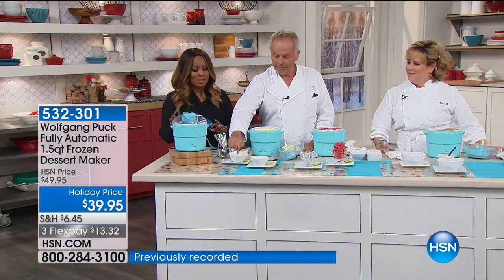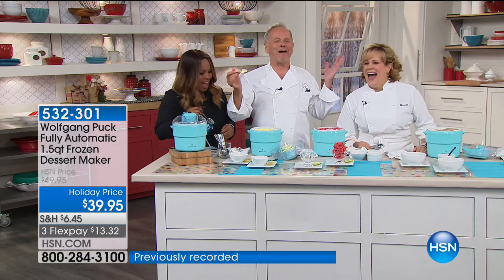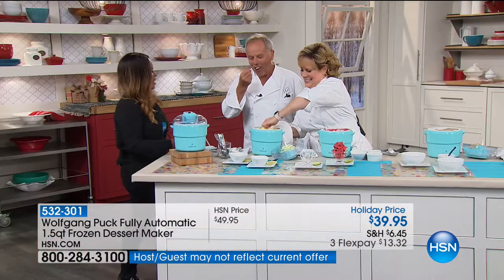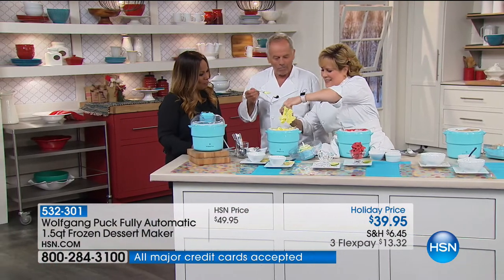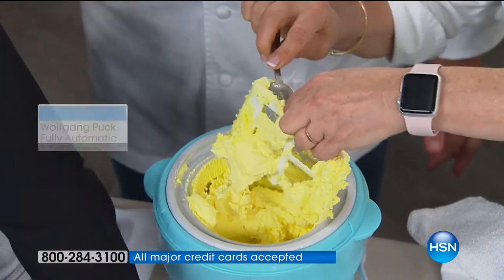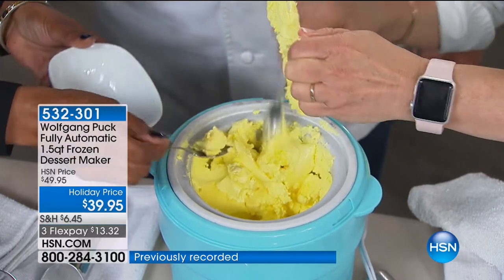We're going to go to our phone lines and eat a little ice cream. This is the paddle — that's the part that does the churning. When nobody's looking, we pull this off camera and lick it. How much fun with your children and grandchildren! Let's see what Patricia from California says about it.